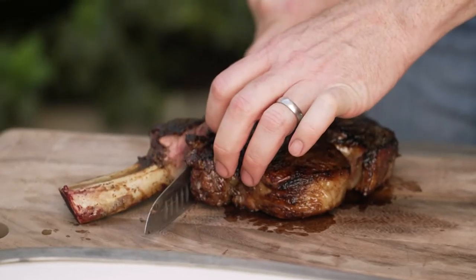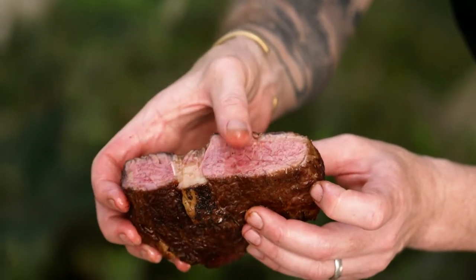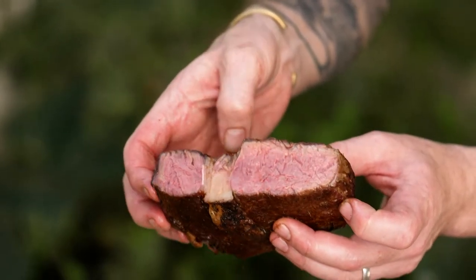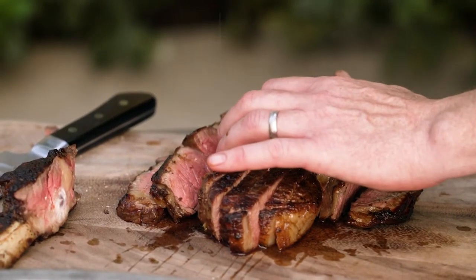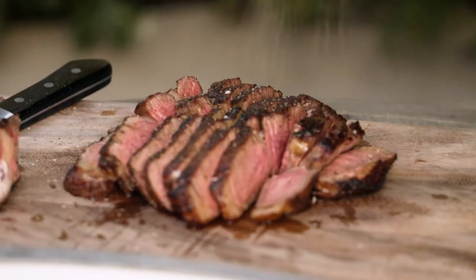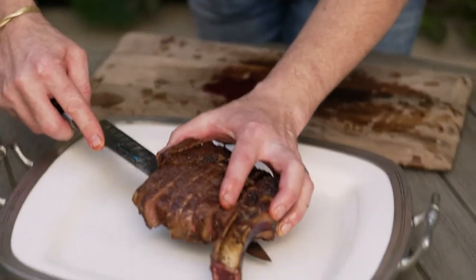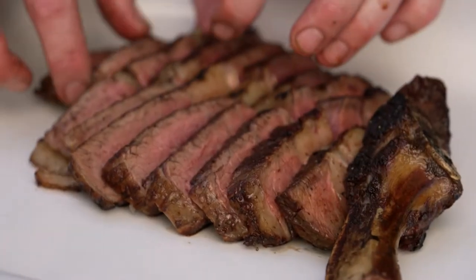Take that bone off — super delicious. Look how beautiful the crust is all the way through from the top to the bottom. We're now going to season each of the pieces on the face of the cut, add a crack of pepper over the top, and then plate it. What you end up with is something that just looks like a piece of art to me — the ultimate steak cooked on a hibachi.